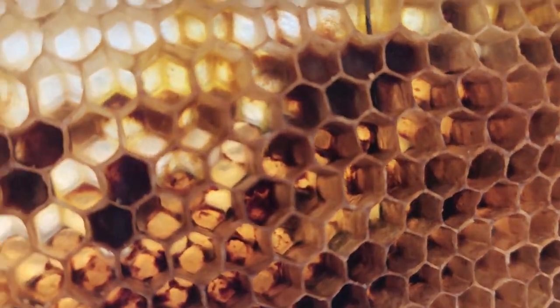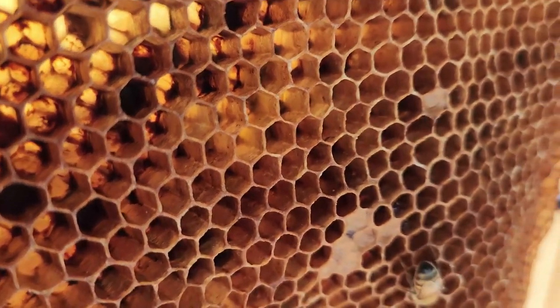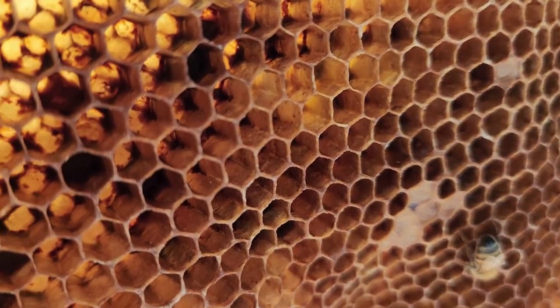Oh, that is it. Where's it at? Right there. Maybe I can just kill it right here.